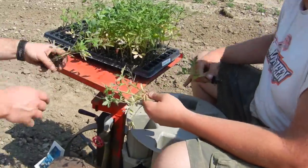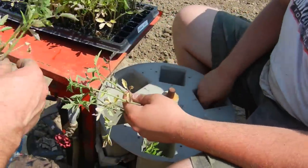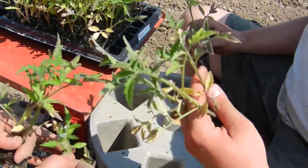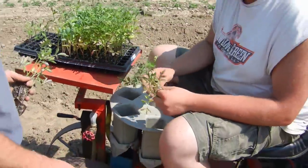I wanted to show you the transplanter. We've got a wheel that's sitting between his legs, and it has some holes in it. The transplants — these little seedlings — are going to drop right into those holes as the tractor moves.